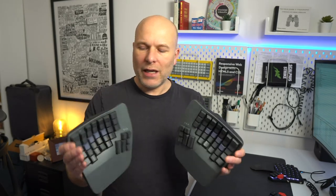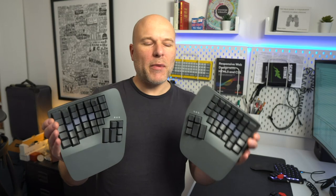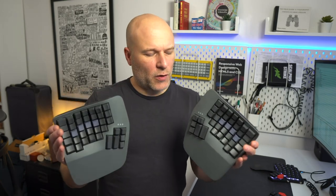This is the Advantage 360 keyboard from Kinesis. It's a split ergonomic programmable keyboard and it cost me the eye-watering sum of £550 to get here in the UK. I'll just let that settle in for a minute. £550, and that was at a discount rate for a keyboard.